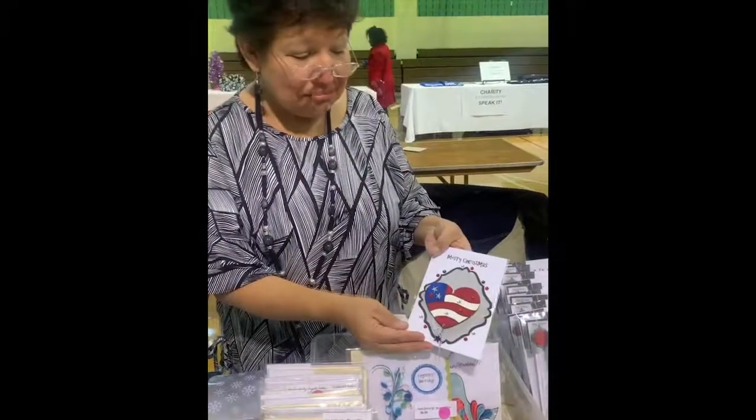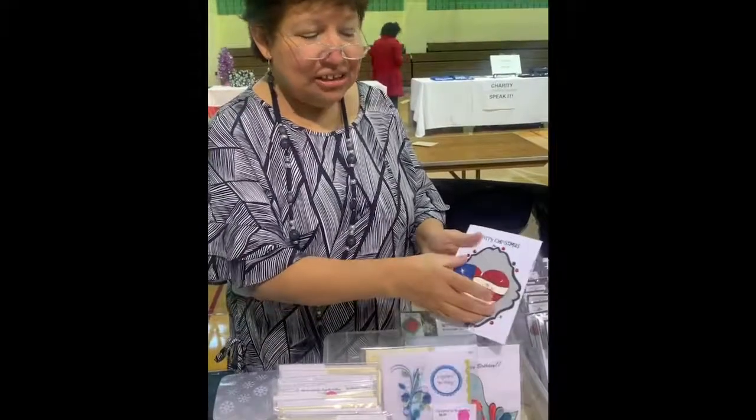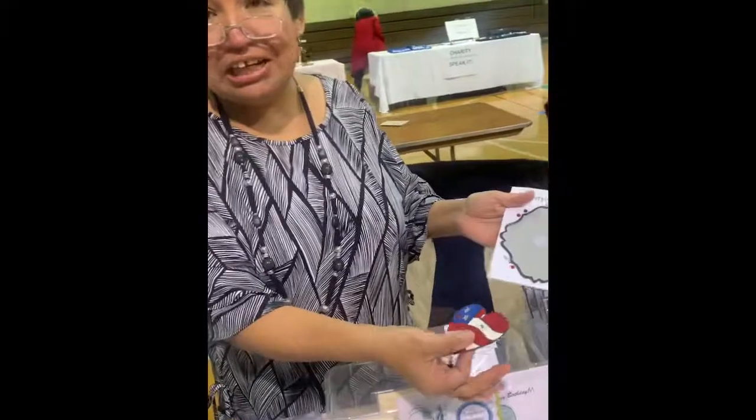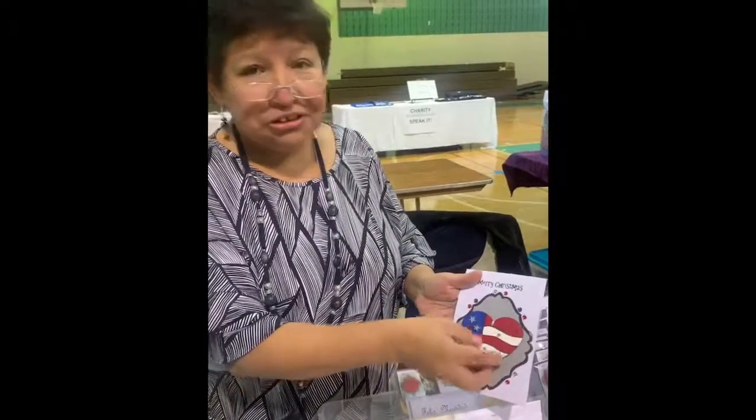I made these two-in-one because they are cards and they are detachable ornaments, so they can keep it. You are actually given a gift and a card.